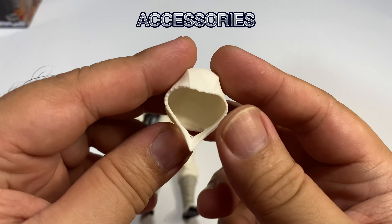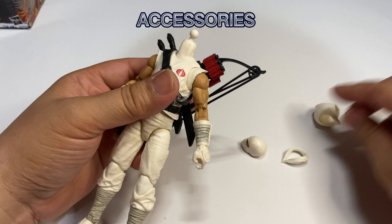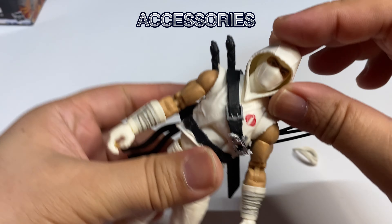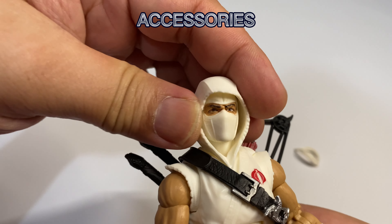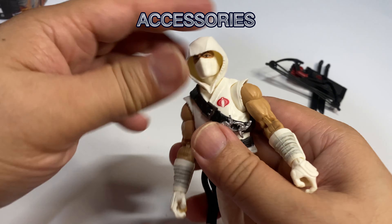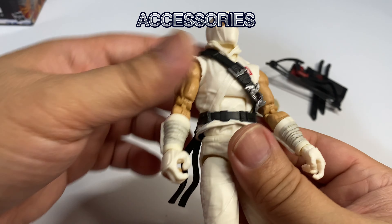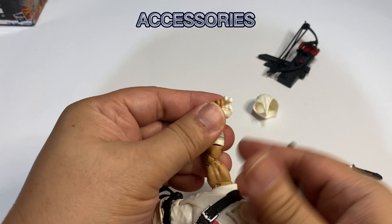Alternate head. Head can easily be removed. I think that works pretty well.